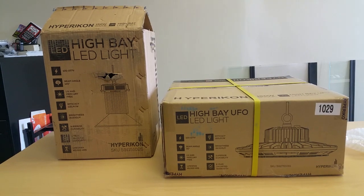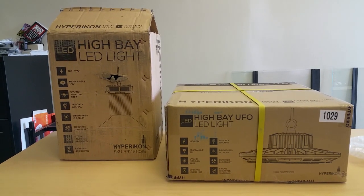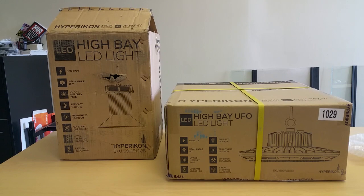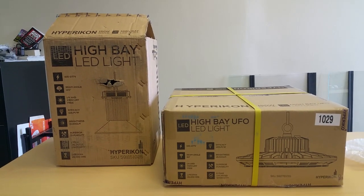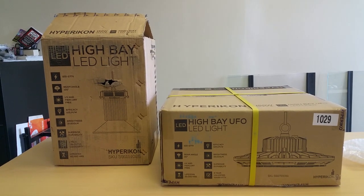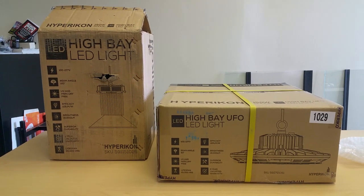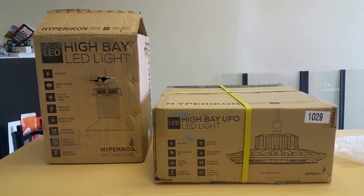It's made by Hyper Icon, or at least imported by Hyper Icon — 120 degree beam angle, 16,800 lumens, and 45,000 hour lifespan. That light was $175 from Amazon with free Prime shipping. I tried it out last week and it is quite an improvement, although it has a couple of drawbacks.